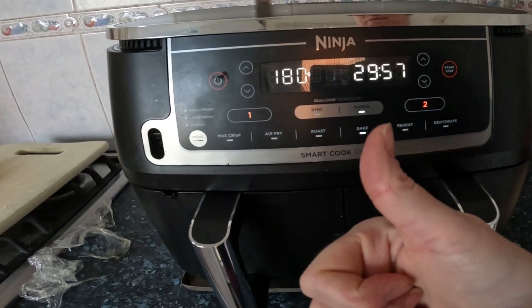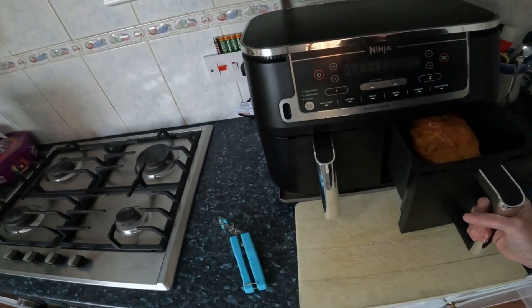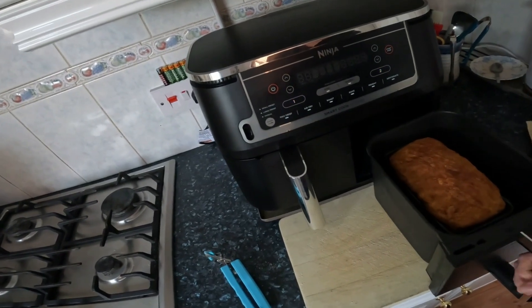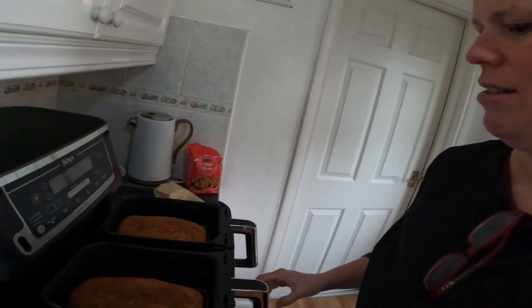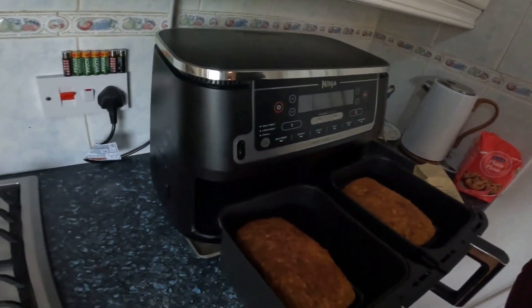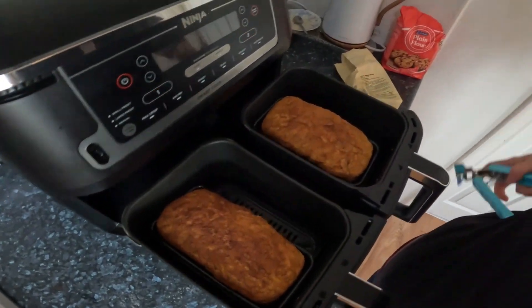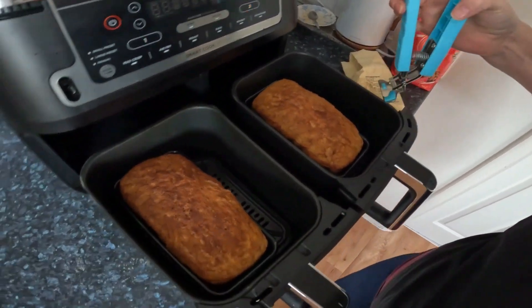It's smelling lovely in here, but I'm panicking that I might have burnt the top. I've got 37 minutes left — I'm just going to go and have a look because I'm freaking out. Oh man. I think that's kind of well done — that's going to be a crusty top. Let's have a look at the other one. Holy Moses. I think I could have done with less heat — that's really well cooked. Holy Moses. Right, let's get it out.